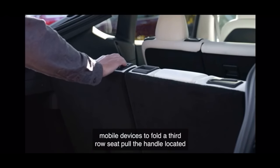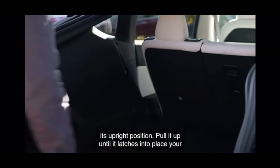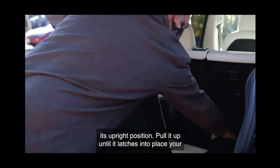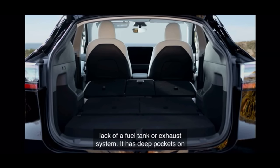To fold a third row seat, pull the handle located on the inner corner of the seat back. To return a seat back to its upright position, pull it up until it latches into place. Though the third row doesn't technically fold flat, I do like how it matches the angle and flows into the backs of the second row seats. This will make loading and unloading big stuff easier, and it'll make a more comfortable sleeping surface if you're someone who likes to camp in the back of your Tesla.